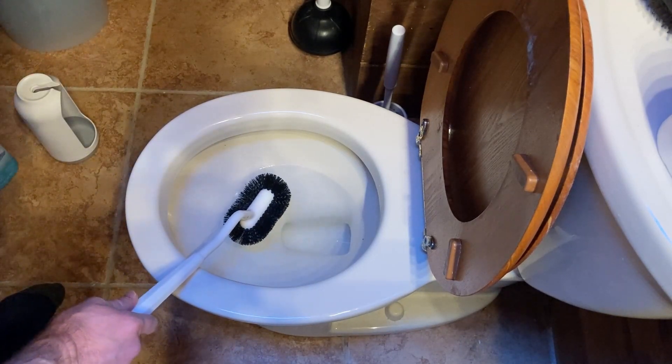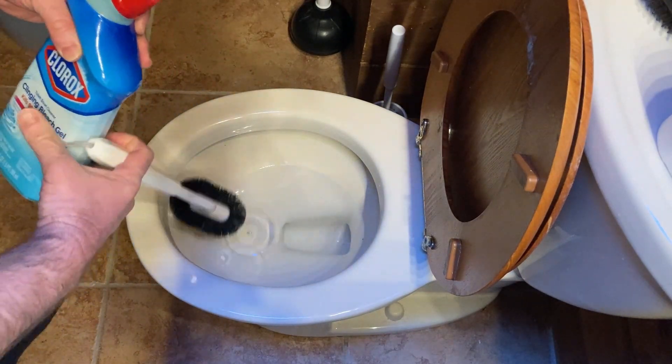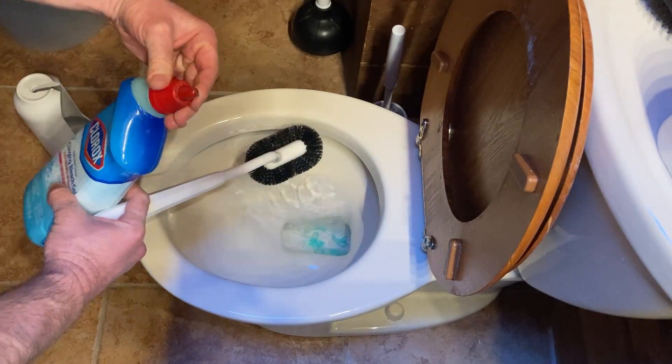I'm gonna go ahead and spray a little bit of cleaner in here. This toilet has been cleaned fairly recently so it's not super dirty, but let me just show you how it gets under the rim there so you can see.